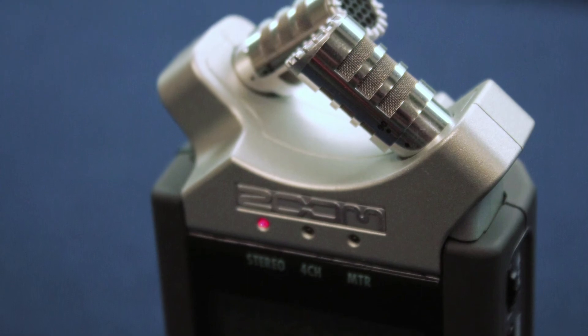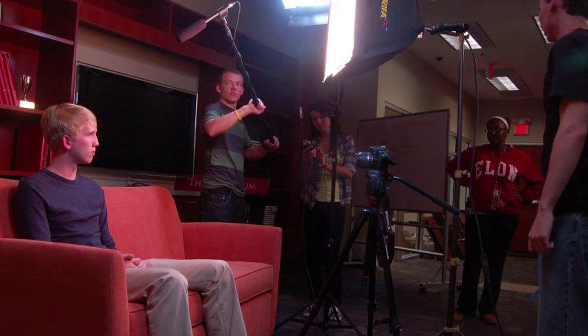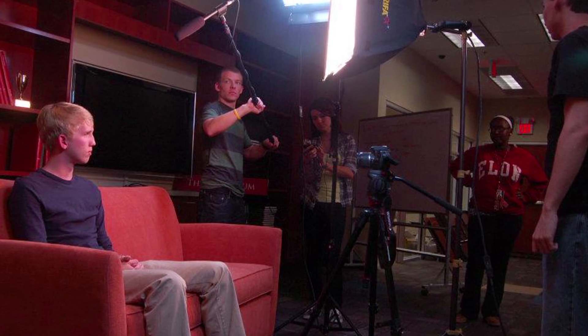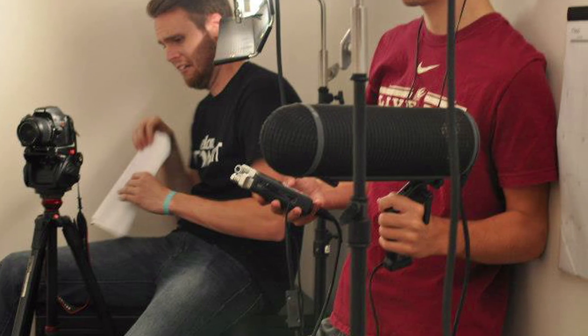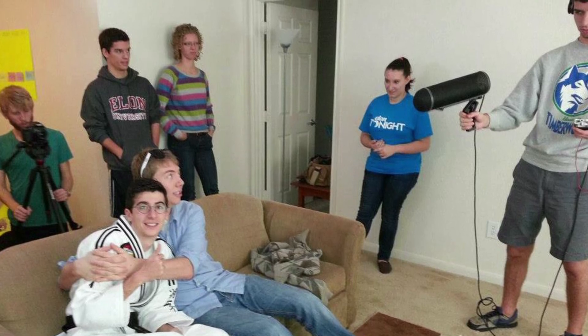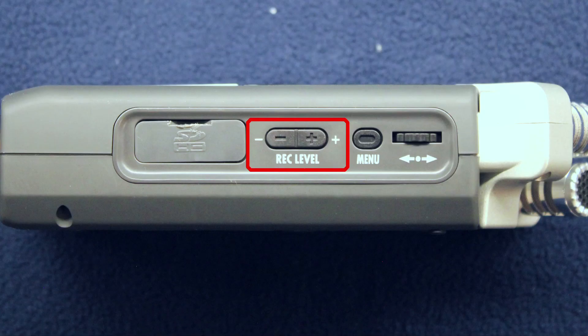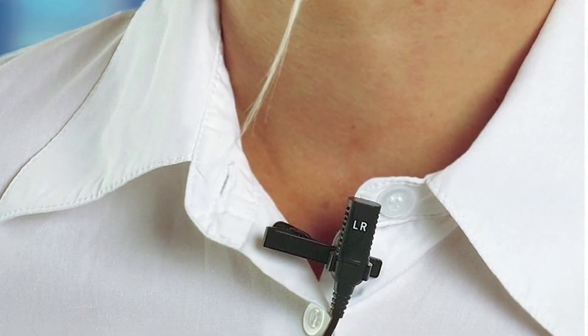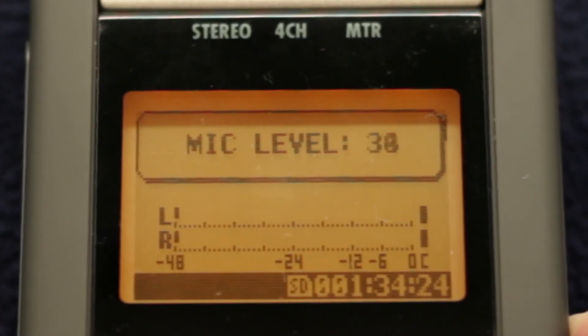The Zoom recorders at Elon Television can be checked out with more powerful boom, shotgun, and wireless lavalier microphones. When capturing audio for a narrative or documentary film, a boom pole and microphone is a great option. Attach the microphone to the end of the boom pole and extend it as far as necessary. Hold the boom microphone as close as possible to the scene to capture the best audio without the boom appearing in the shot. Adjust the audio levels depending on how close you are to the action using the record level buttons on the right side of the device. These same rules apply for lavalier microphones and any other microphone you attach to the Zoom — simply adjust the recording levels based on the scenario and record away.